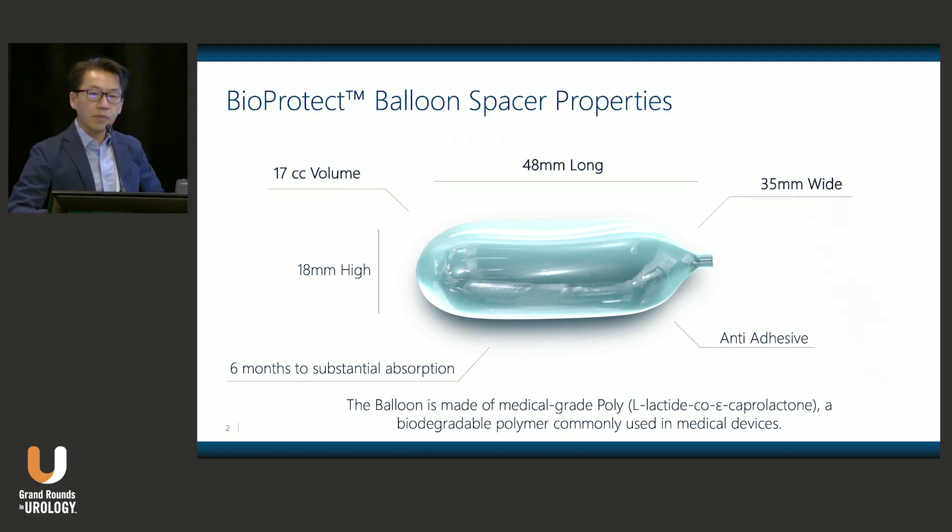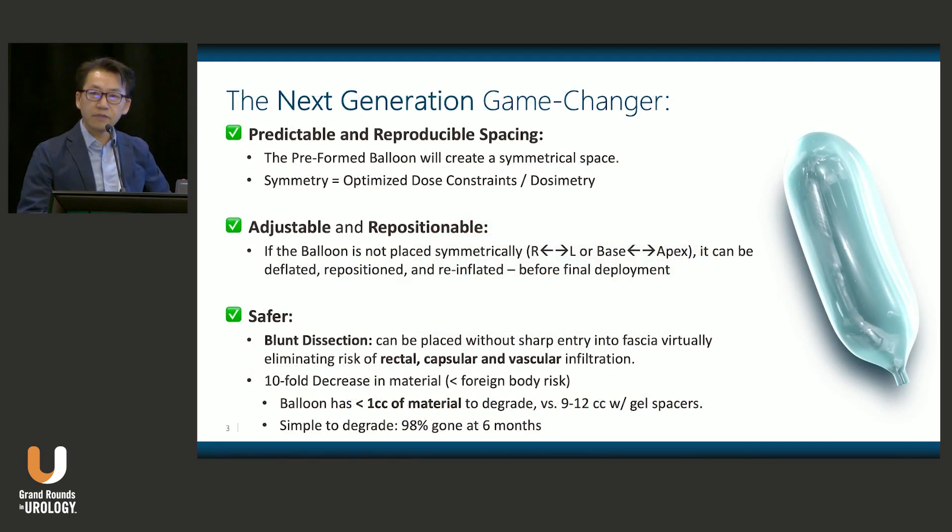We think the balloon has several advantages compared to what's available on the market today. Those of you who perform rectal spacing know that there are two other gel products. Compared to those, the balloon provides predictable, reproducible spacing and creates a symmetrical space. We know from many studies that symmetrical spacing creates better dosimetry and better radiation treatment plans. It also has the possibility of being adjustable and repositionable.